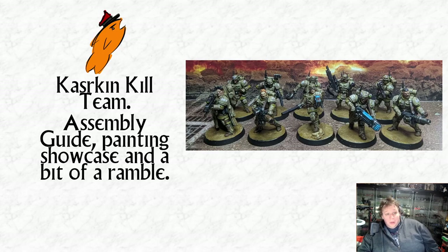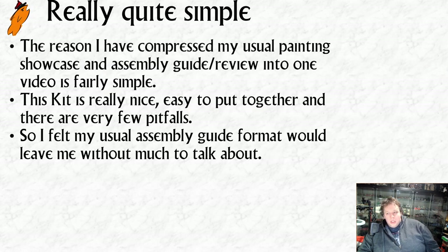Welcome to another video. Today we're going to be looking at my Kasrkin kill team that I've just finished painting. I realized I didn't do an assembly guide for these guys, so it's going to have the assembly guide in there as well, and a little bit of a ramble about painting and where we get our inspiration from.